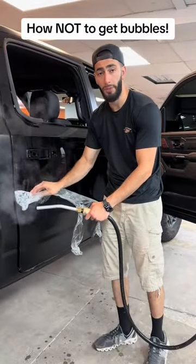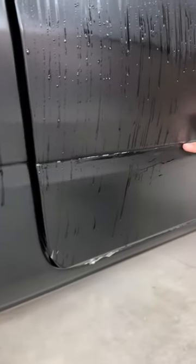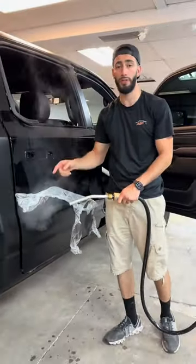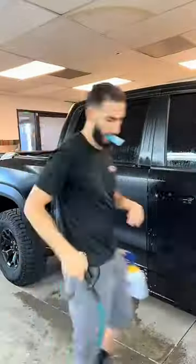Right now we're removing the matte paint protection film off this Ram TRX. There are a few air bubbles in this crevice, so we're going to remove the film and then show you guys how to install the film properly so that doesn't happen. The first thing we have to do is remove the old film using a steamer and pull it off.